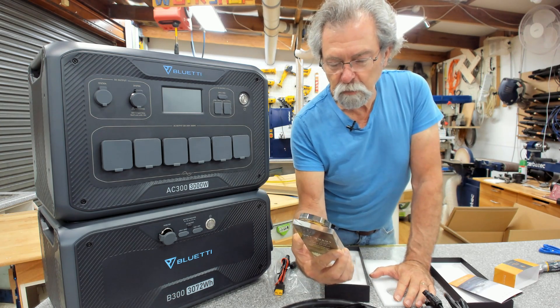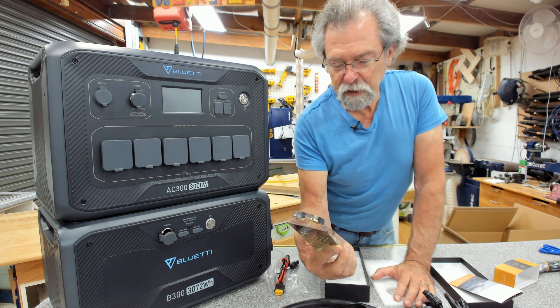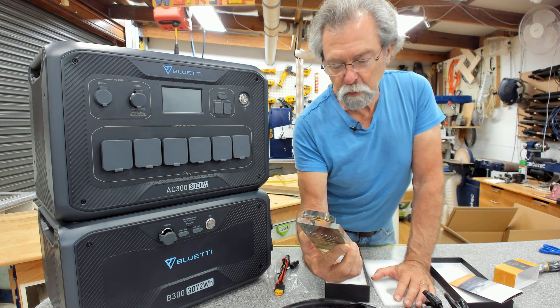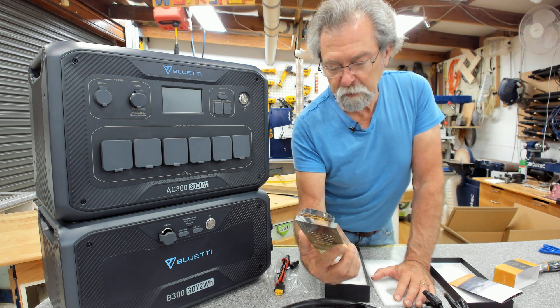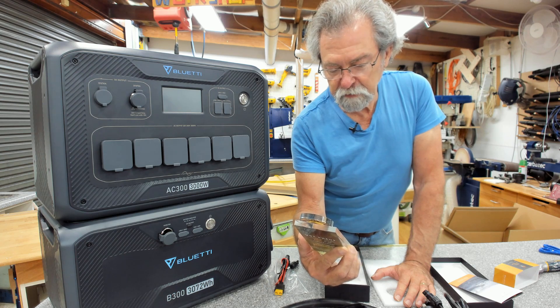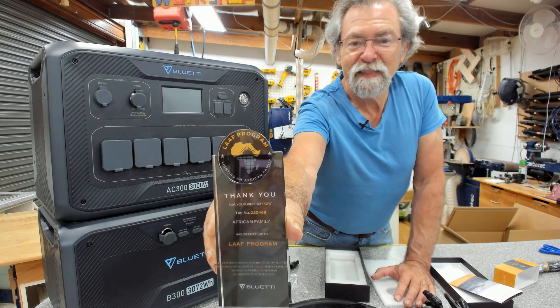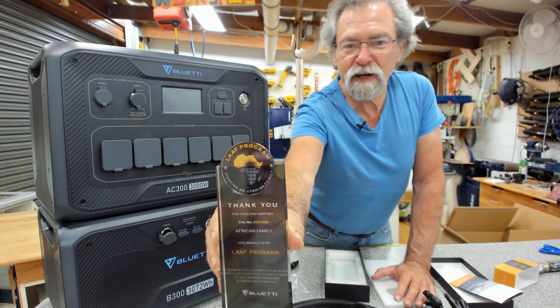Thank you for your kind support — the African family has been lit up by the LAEF program. The LAEF program was launched in 2021 by Bluetti with an aim to light up one million African families. You have supported the program by choosing Bluetti products. That is really, really nice — what a lovely idea.